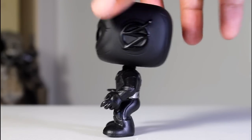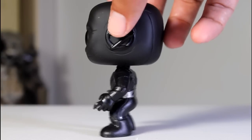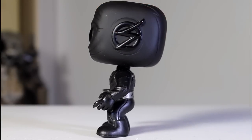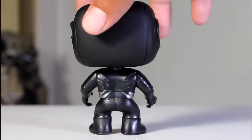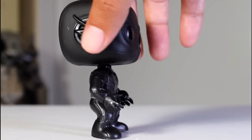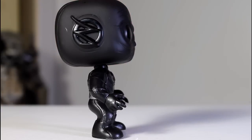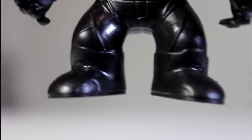My particular pop's feet are a little uneven, which causes the figure to want to fall over. It's a little difficult to get it in just the right spot to get it to stand. That's a little annoying, especially because it's not in an action pose where one foot is forward and one foot is back and you'd expect the weight to be a little uneven. It's just got two planted feet, so that's kind of weird.